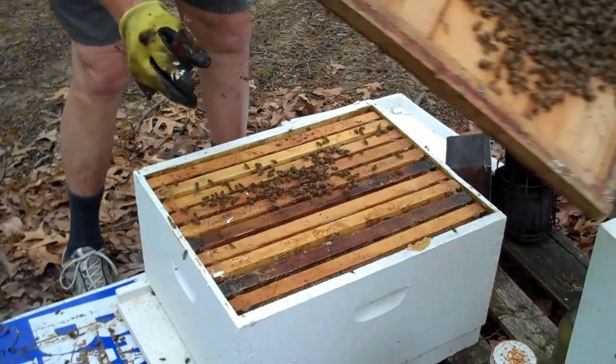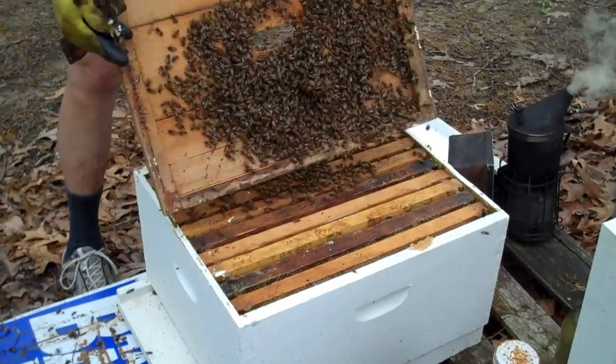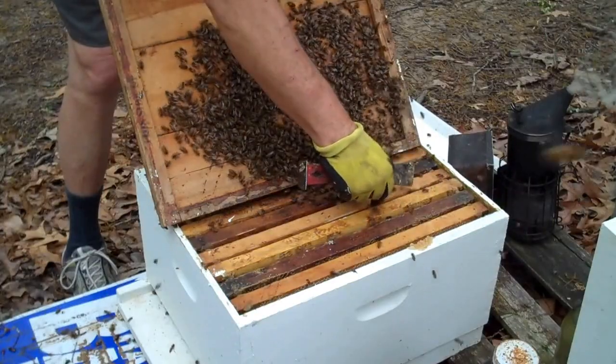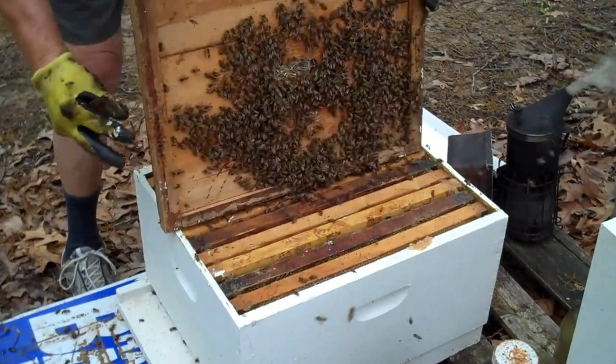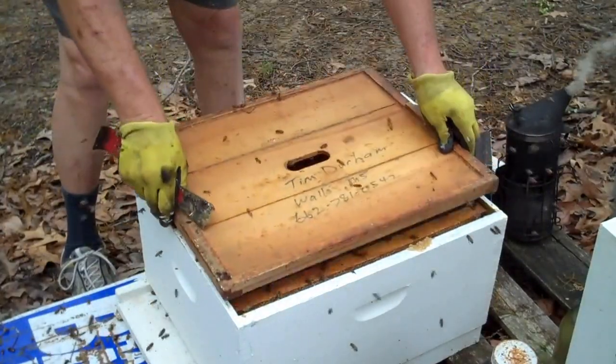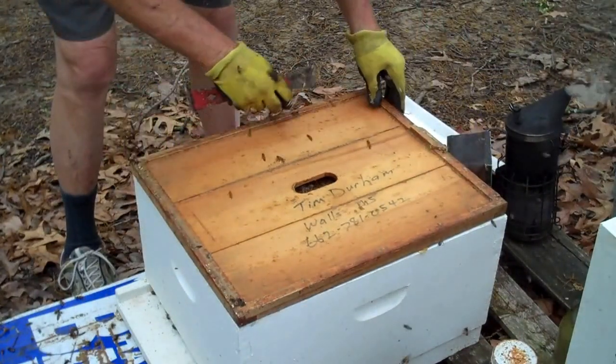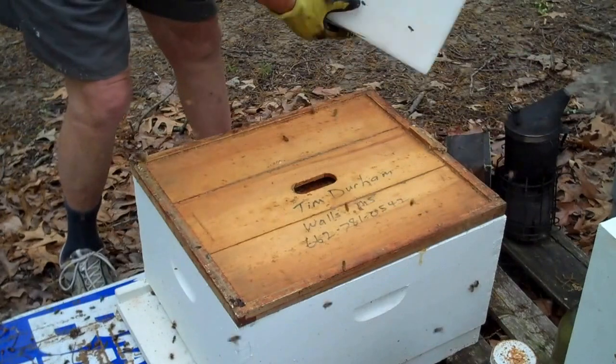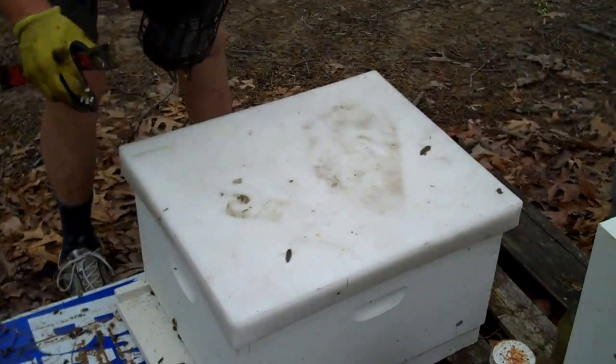We're going to shake these bees off. I'm going to cut that burr comb off — another one just got me. We'll come back and see them on a sunny day.